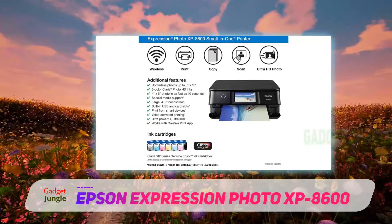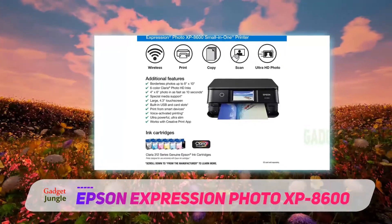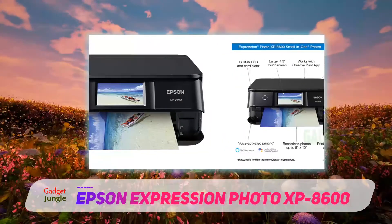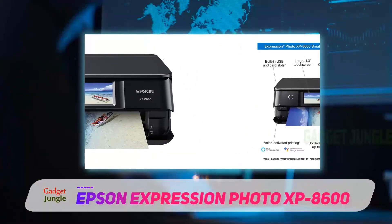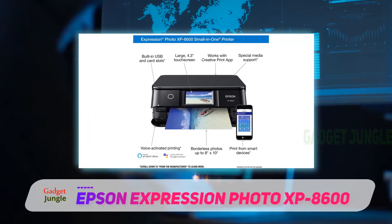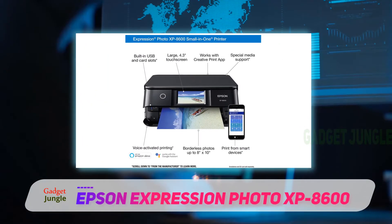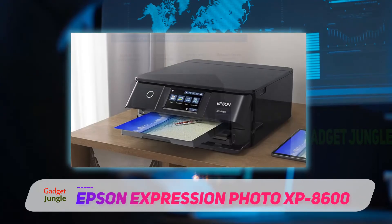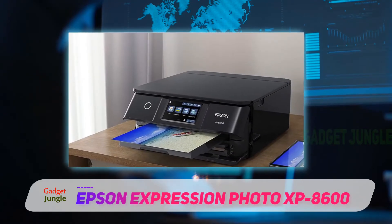It supports borderless prints up to 8.3x10.3 inches. It's also feature-rich — users can take advantage of its 4.33-inch touchscreen for intuitive operation and navigation, as well as printing on specialty papers or direct to CD or DVD. For connectivity, Epson has equipped the printer with USB, Ethernet, and built-in Wi-Fi for direct printing from a smartphone or tablet.